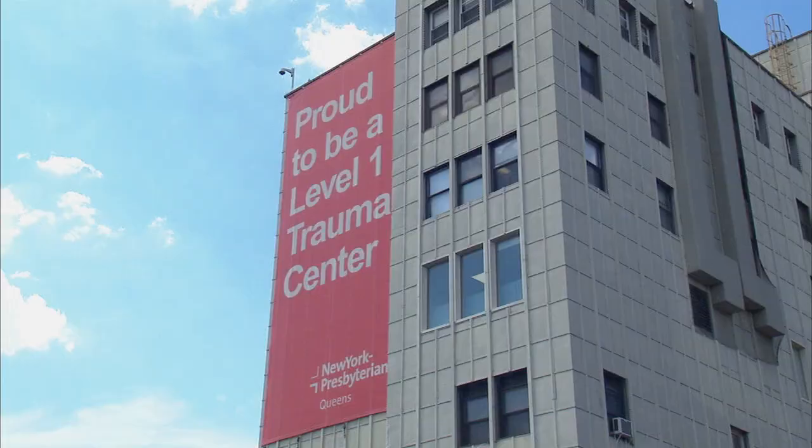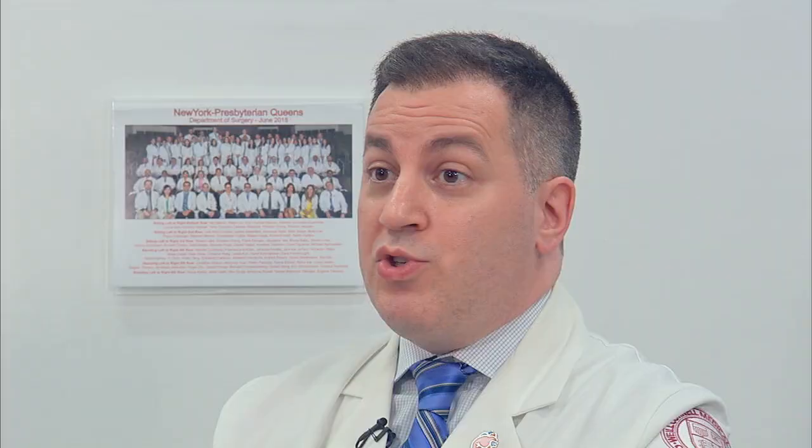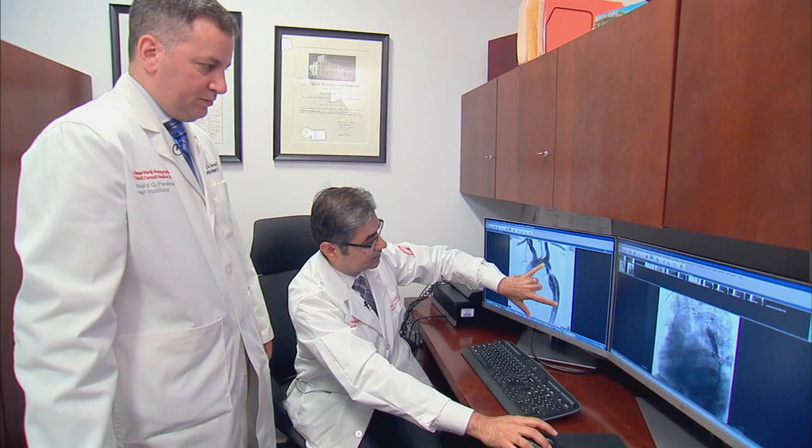A case like Jorge needs a tertiary center like our hospital where they have all the specialties available. Jorge's condition was not rare — it was unique — meaning that according to our knowledge, and we looked in the world literature, this is the first time such a staged procedure took place in order to fix both the coarctation and the double valve pathology.